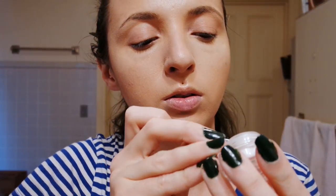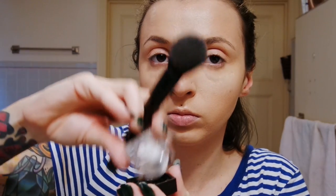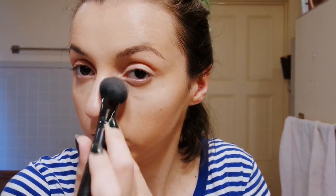I actually really like this stuff. Here is some ELF under eye setting powder — and I actually end up breaking this by trying to pull the safety seal out. The whole thing explodes, and then once I put it back in it doesn't want to work. So I give it an honest try, but then I just use my NYX HD powder and get the job done.